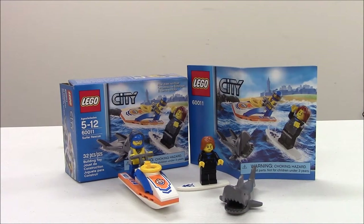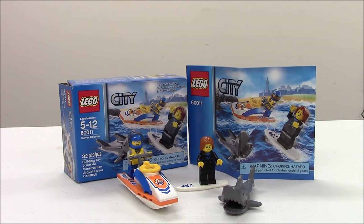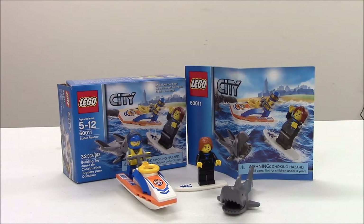Hello everybody and welcome back for another Lego review. This time we're going to review Lego City Set 60011 Surfer Rescue. It's a small city set that retails for $6.99 in the U.S.